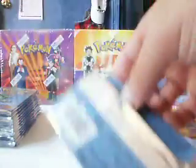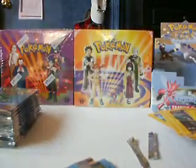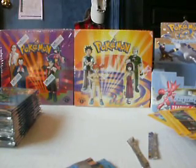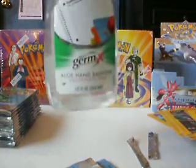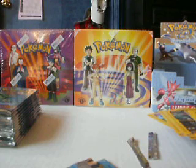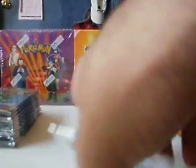I'm opening up an Arcanine booster pack and before I open, I forgot to clean my hands. I use a little Germ-X hand sanitizer to kind of keep the cards from getting oiled up or scratched up if there's any dirt or anything on my hands. I forgot about that beforehand.